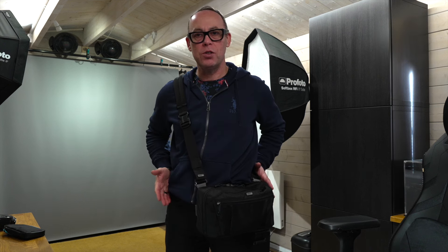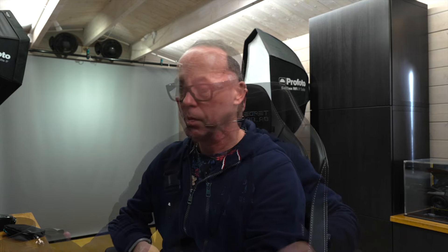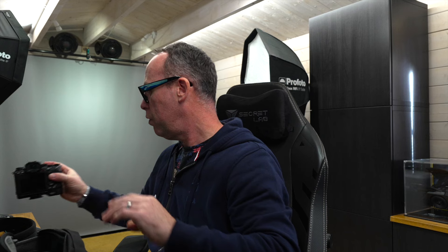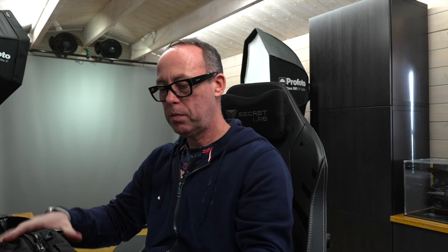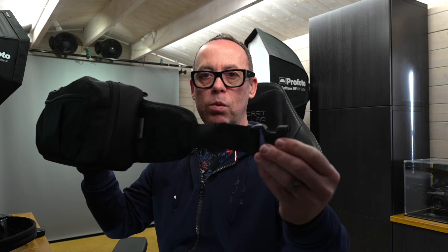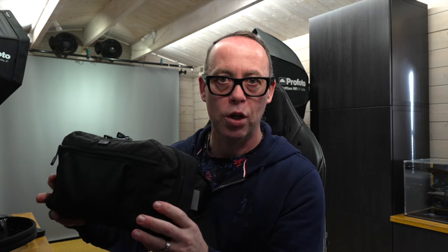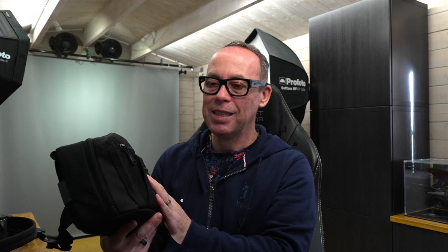You can also have it as a waist belt. To do that, I'll take the camera out to make it a little lighter to demonstrate. Zip it up, and on the side you simply pull out the strap. There you go — simple as that. Now you can put it around your waist and have it as a bum bag. If you don't want to use the belt straps, you can just fold them and stuff them back into that compartment, and it's back to a shoulder bag.